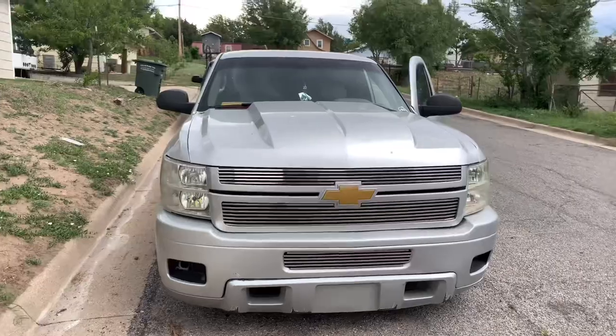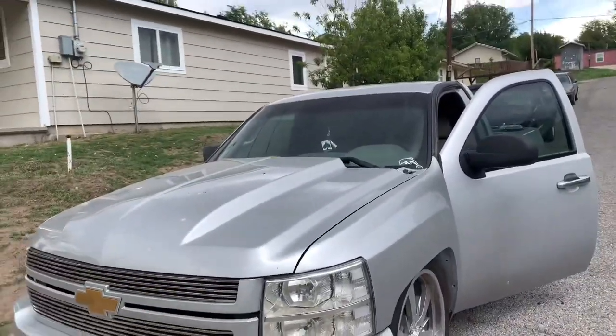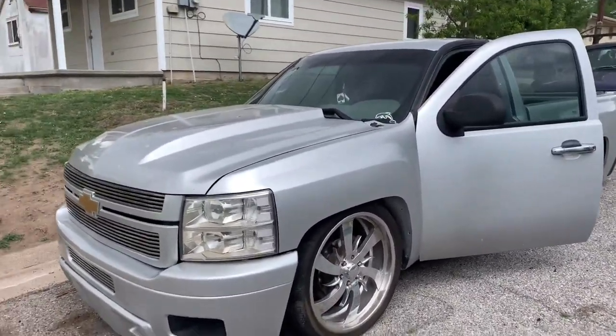All right y'all, right now we're about to get this truck tinted. We're going to go 20% on the windshield. Get it nice and dark.